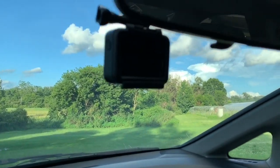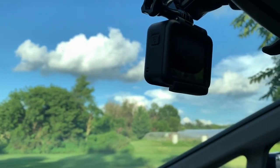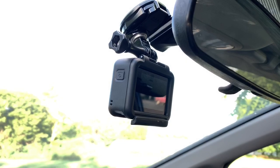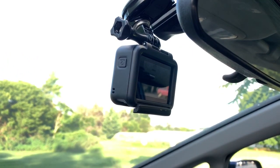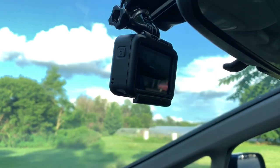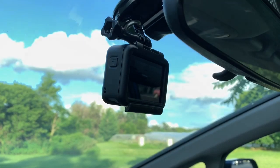This is the GoPro Hero 7 — I have the white, but you can get whichever one you want and it'll work for you. There are two key reasons that this camera works so well as a dash cam. Number one is that it has the best stabilization built in that I've ever seen to date. I've been doing YouTube videos for 11 years and I've never had a camera with better built-in stabilization than this.